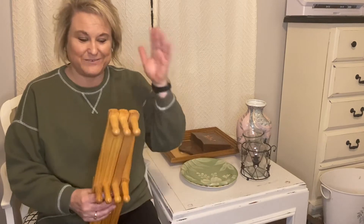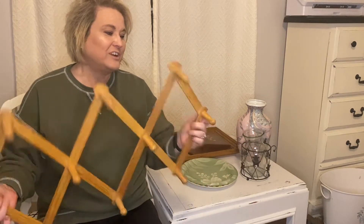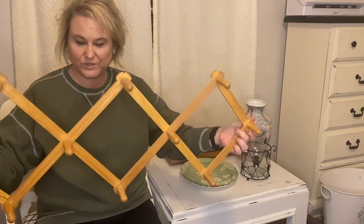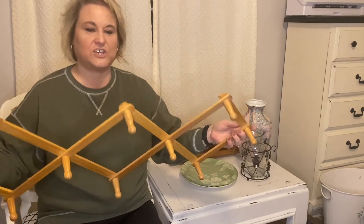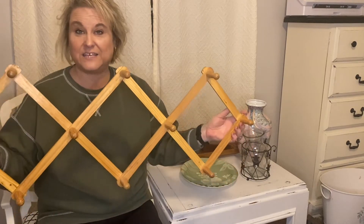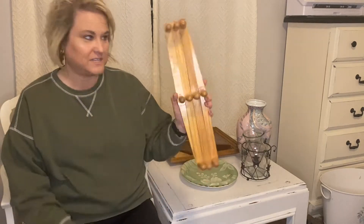I got an accordion coat rack for $1.99 — a wooden one. I have one of these hung in the hall with a bunch of hats on it. That may exactly be what happens to this one, but we'll see. It's a good size one though.